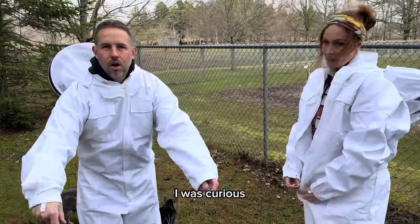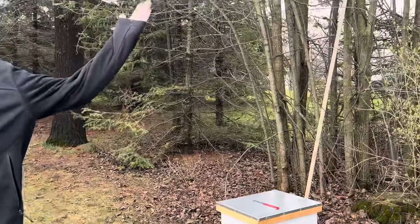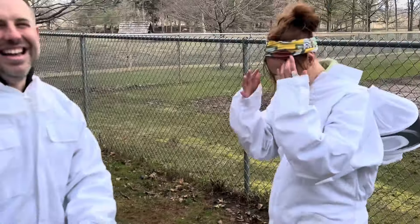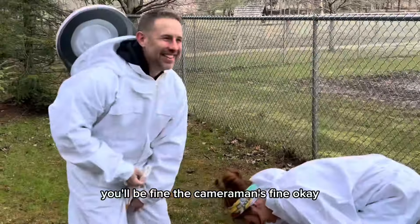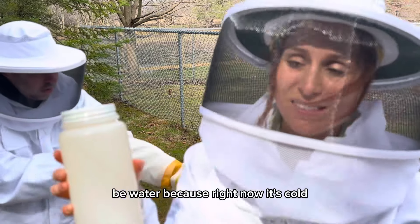I was curious if you guys didn't care about the cameraman, because I do not have a bee suit. We are fully protected. Mike, on the other hand, has a coat. You'll be fine — the cameraman's fine.